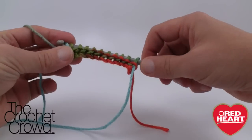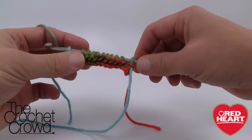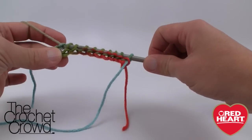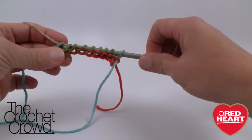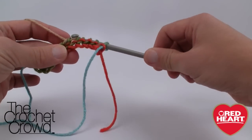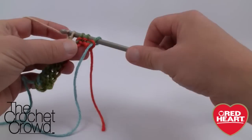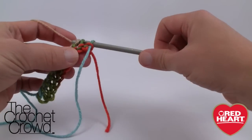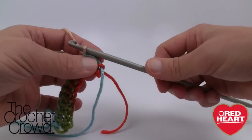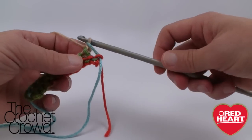This would be like Tunisian as well. Now we're going to grab the yarn and pull through the next two loops - pull through two, pull through two - and keep doing that all the way to the end where you only have one loop left on your crochet hook. Keep doing that. You may notice this string is getting really loose at the end - don't worry about it. That is something you can tighten up in the very next row, so don't worry about it for now.